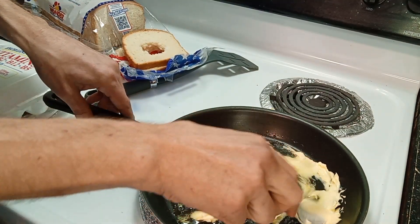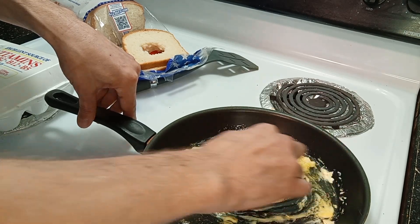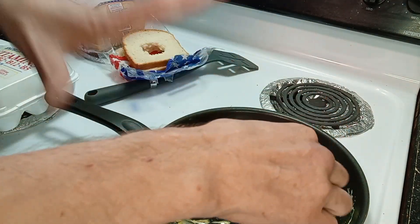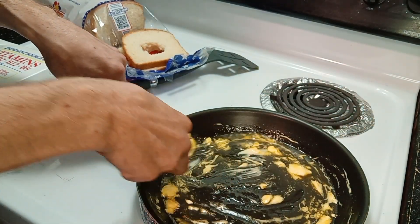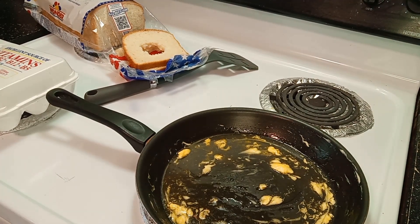So you see our butter is starting to melt. Very nice, very nice. And it gives it a natural flavor and taste to it. You don't want it to stick, so we got that. Nice.